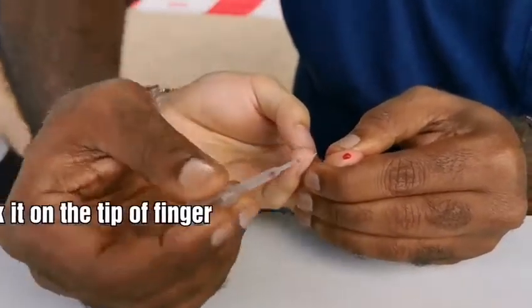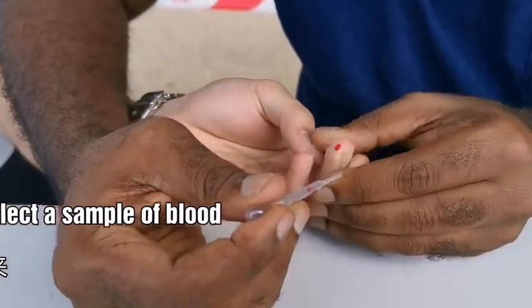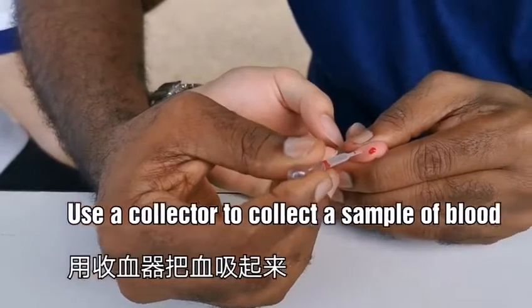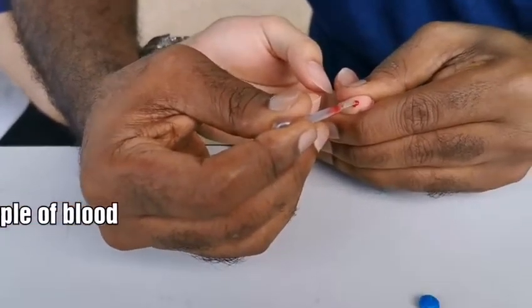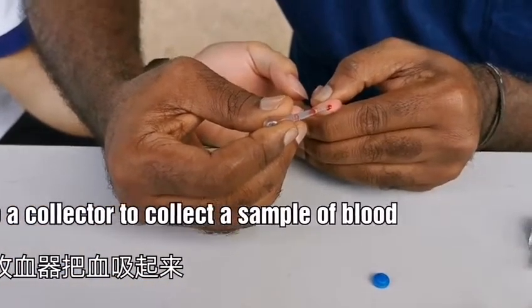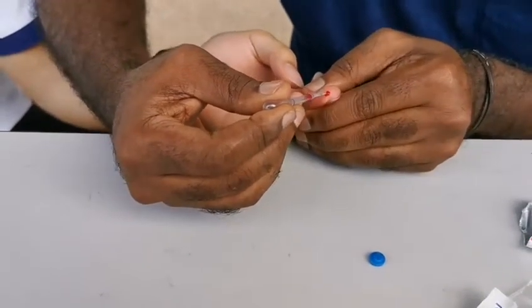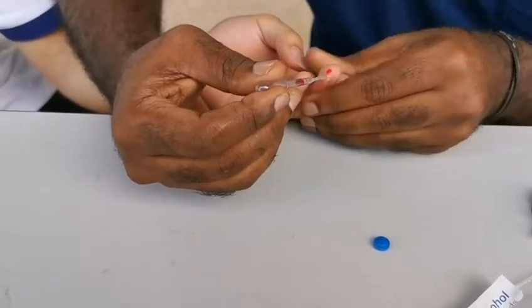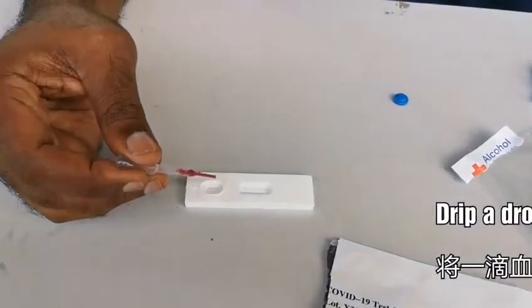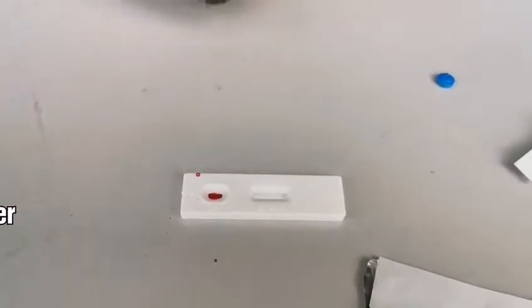We will collect the blood from the tester's finger, drop it onto the test kit, and then put the solution onto it.